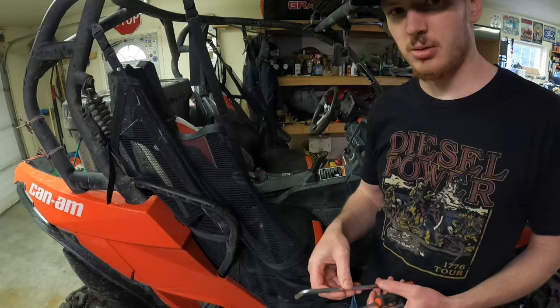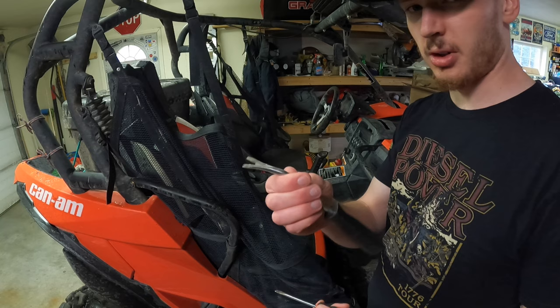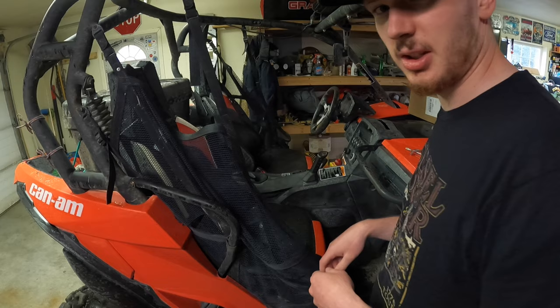To get the interior apart, it's really pretty simple. You're going to need an 8mm Allen key to take out the bolt that holds the seat in. Then you're going to need some sort of trim tool for all the little plastic tabs that hold in all these interior trim pieces, or else just a screwdriver. I'll probably end up using both, but that's the main tools you're going to need.